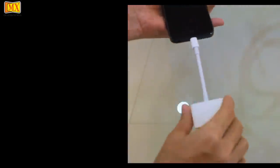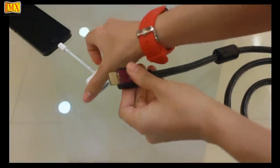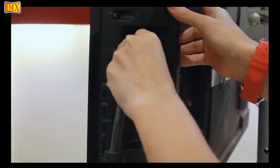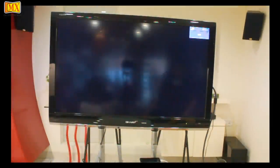Connect the lightning adapter to the iPhone 5. Use a HDMI cable and connect it to the lightning adapter. Connect the other end of the HDMI cable to the TV. Select the HDMI input on the TV and make sure your iPhone 5 screen is on.